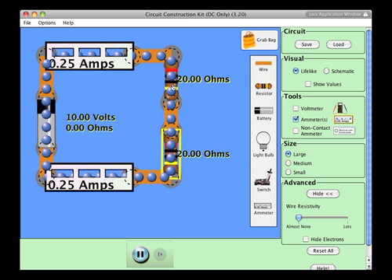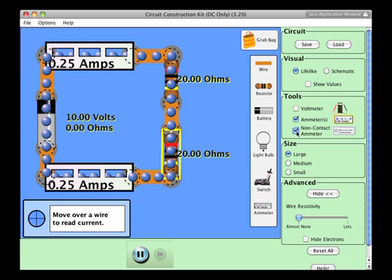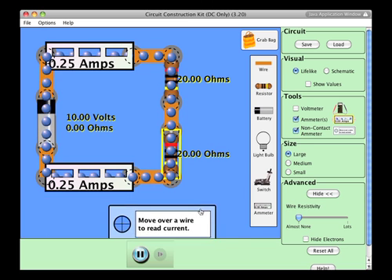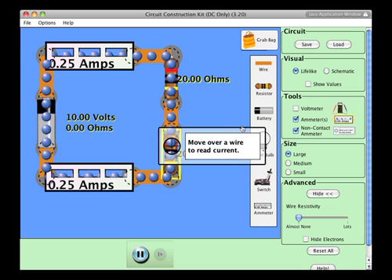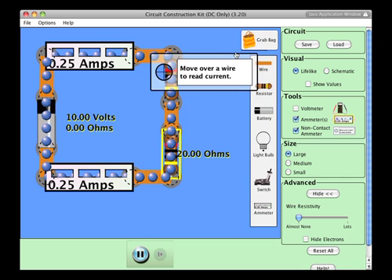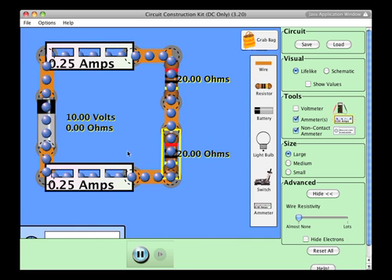I can also use, instead of these ammeters that are in the circuit, what they are calling a non-contact ammeter just for convenience. Right here we've got 0.25 amps, and here we also have 0.25 amps. So we have the same current flowing through all points of this simple circuit.